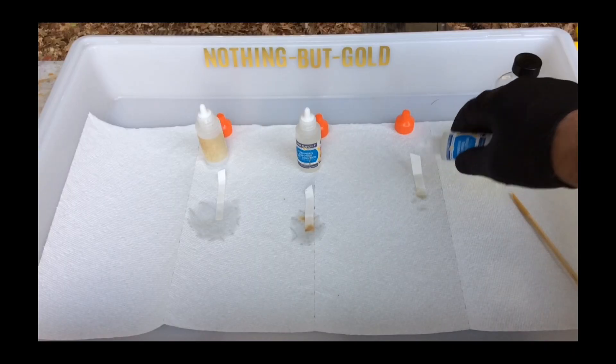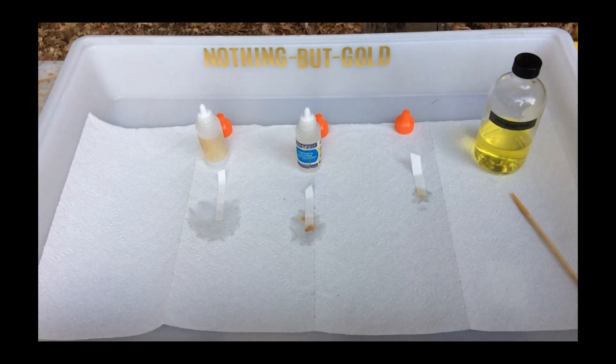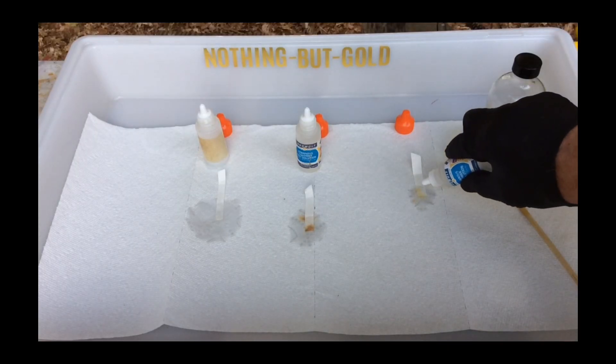The big problem here is that if you don't have valid Stannous Chloride, it will give you a false negative, which may lead you to discard your solution.